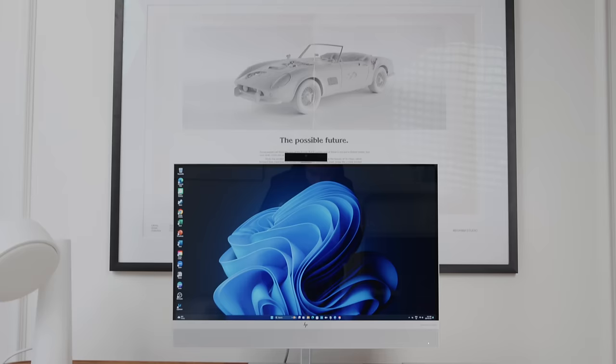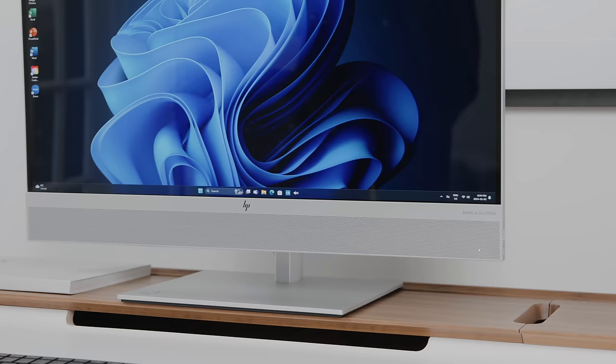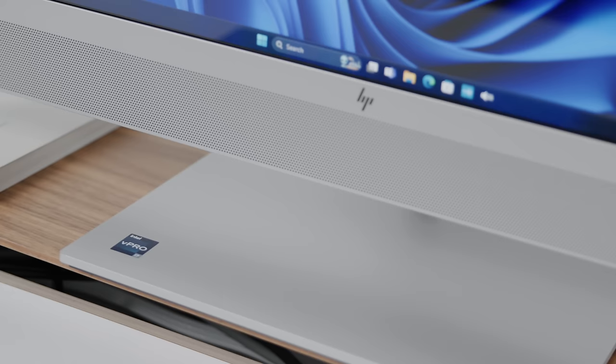What's going on everyone? It's Justin here and today we're checking out a great HP productivity computer that is an AIO system, which also stands for all-in-one. I want to give a huge thanks to HP and Intel for sponsoring this video, and it is the HP Elite One 870 G9 27-inch all-in-one computer that also works as a monitor.